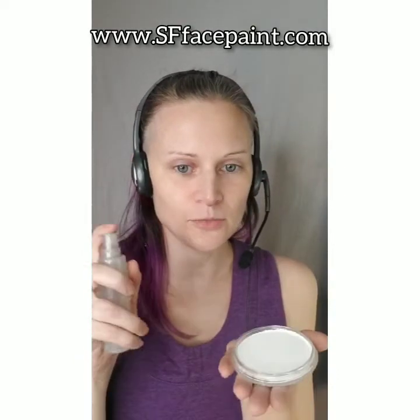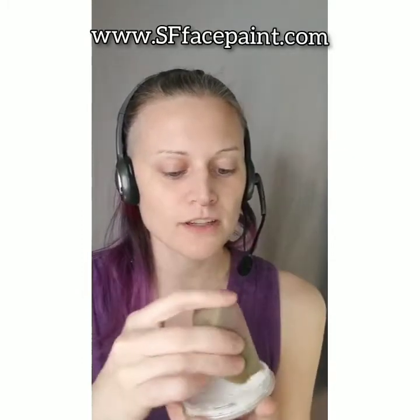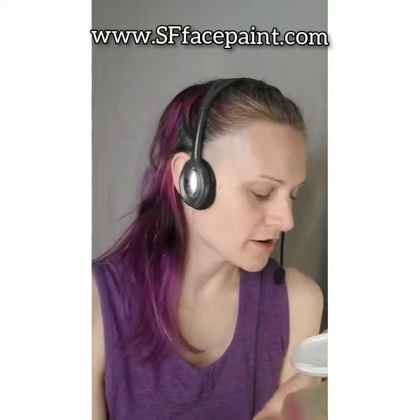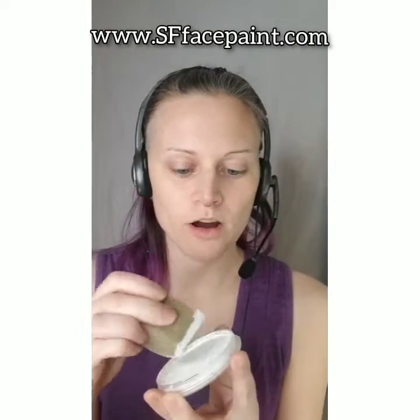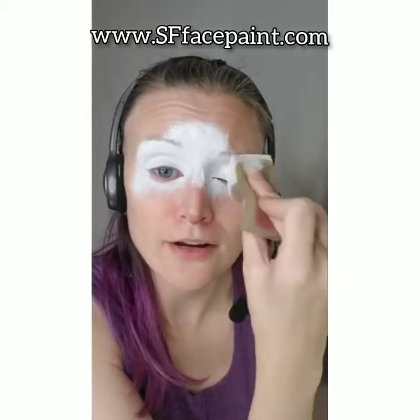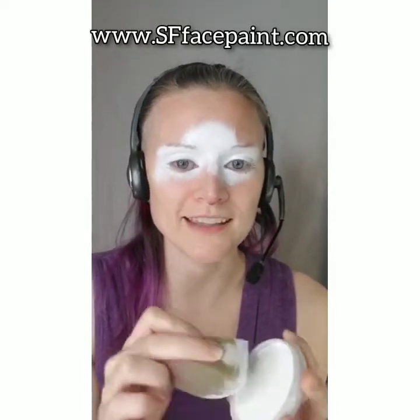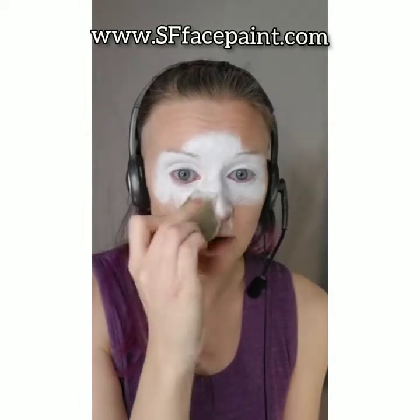I'm going to spray some water onto my white and use a sponge to work the water into the paint. You want to think of it like watercolors — the paint is hard, you add water, and then you can paint with it. With face paints, it turns into like a creamy foundation when you add water. I only use a little bit of water, work it into the paint, and it becomes like a cream — super easy.